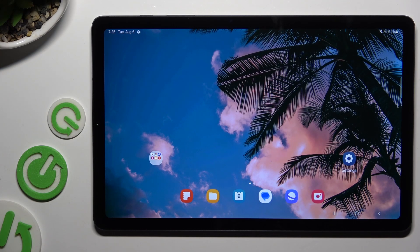In front of me is Samsung Galaxy Tab S6 Lite and today I would like to show you how you can set up screen lock.